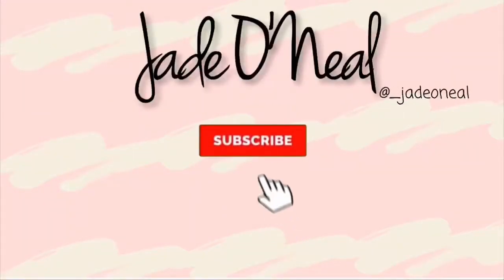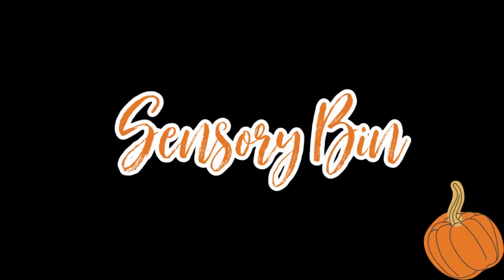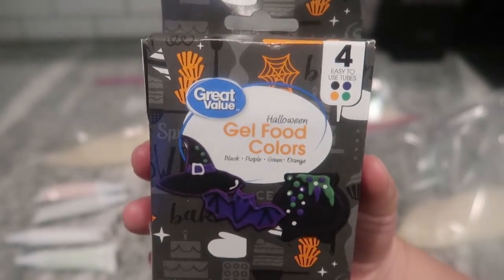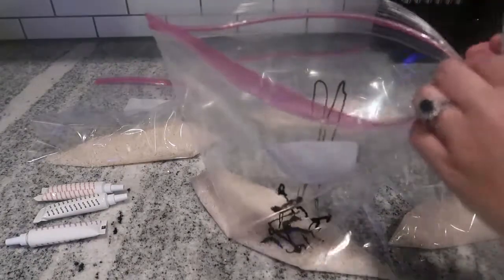Hi guys, welcome back to my channel. In this video I'm going to be sharing some Halloween activities that are safe and just some all-around great alternatives to traditional trick-or-treating. This first one is a Halloween-inspired sensory bin.